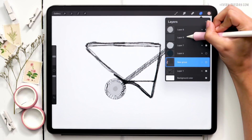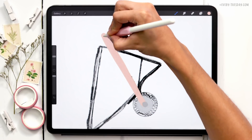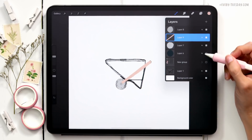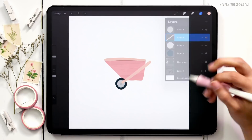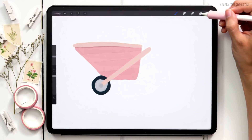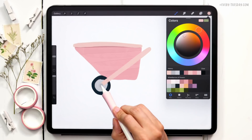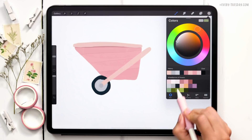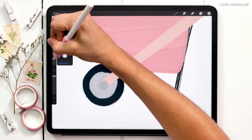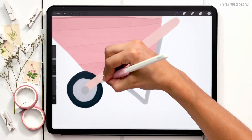I'll grab the fourth color on the second row and paint in the handle. I'll group the main wheelbarrow elements and turn those off so I can paint the handle on the new layer. It looks a little large, so I'll scale it down slightly. The last thing is the metal stand piece — I'll create a new layer underneath the handle layer using the darker blue, second on the second row, then switch to the liner brush at 8% size and follow the shape.